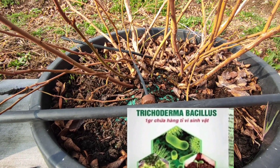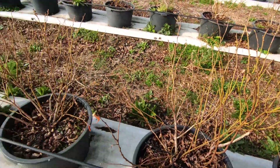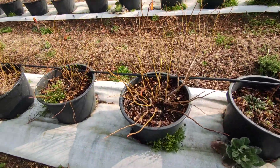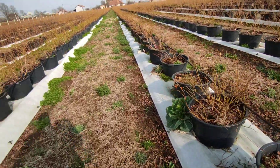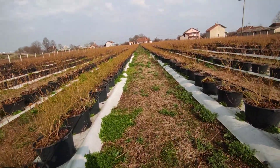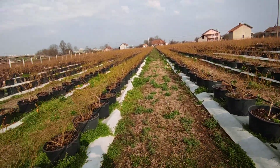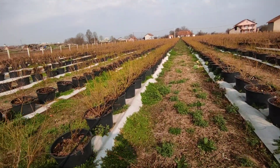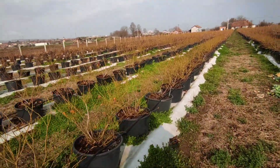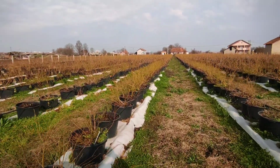Bacillus and trichoderma are — as I said in the last video — very important for our roots, because they act as a safeguard bodyguard for our roots to grow successfully. First we must lower the pH and clean our substrate, and after that use phosphorus and humic and fulvic acid for a good start of vegetation in spring.